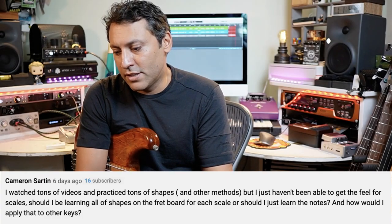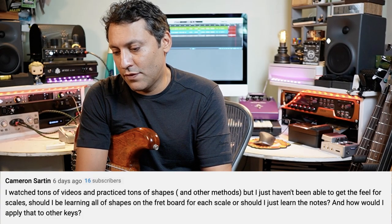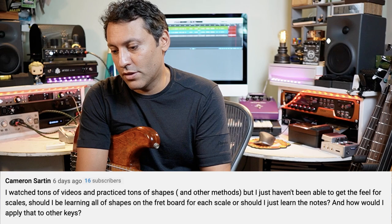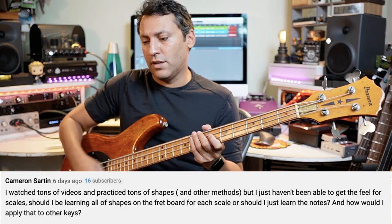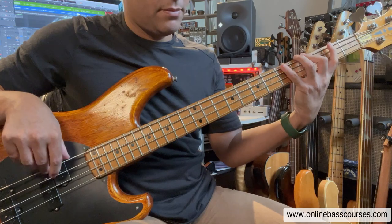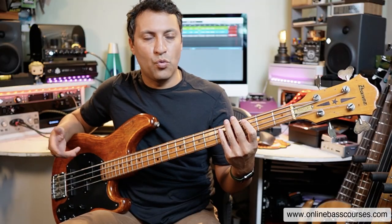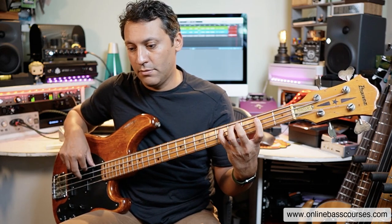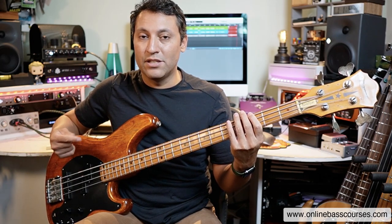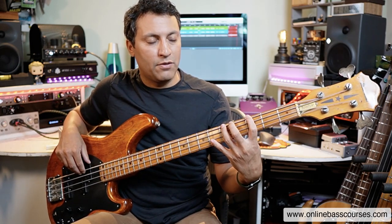I've watched tons of videos and practiced tons of shapes and other methods, but just haven't been able to get the feel for scales. Should I be learning all the shapes on the fretboard for each scale, or should I just learn the notes, and how would I apply that to other keys? Just one thing - make music with scales as much as you can. Here's a G major scale. Don't run before you can walk, just know an octave up and down. I think it's absolutely crucial to know the interval structure of that, how it's made up, what's the formula.